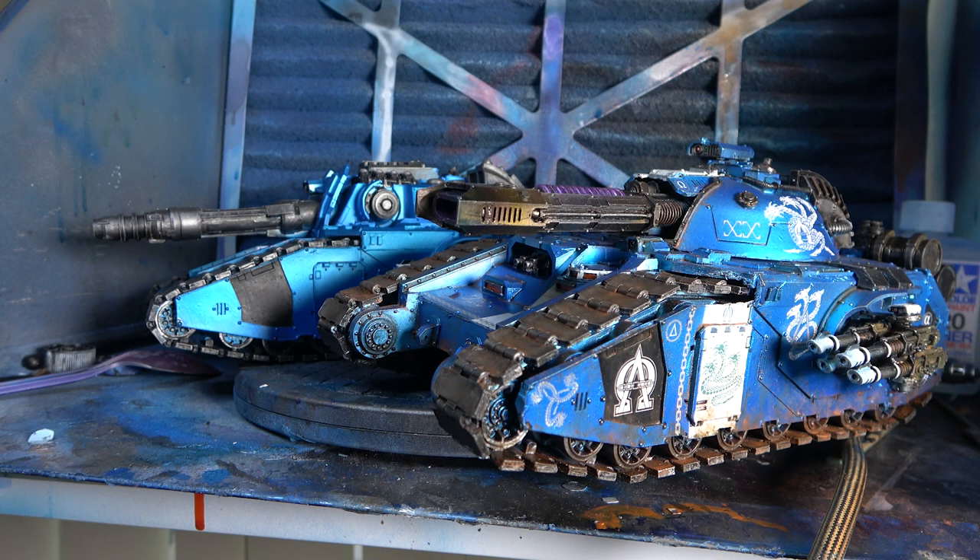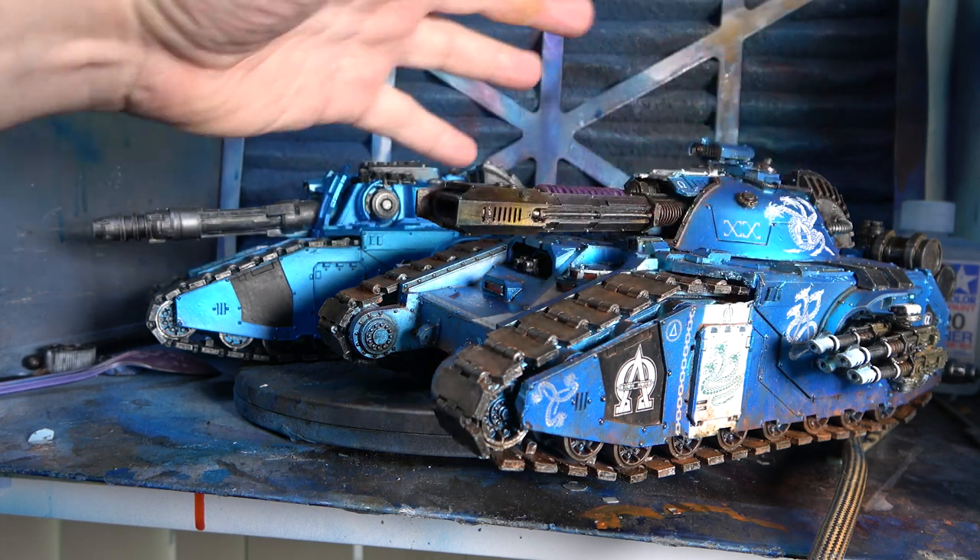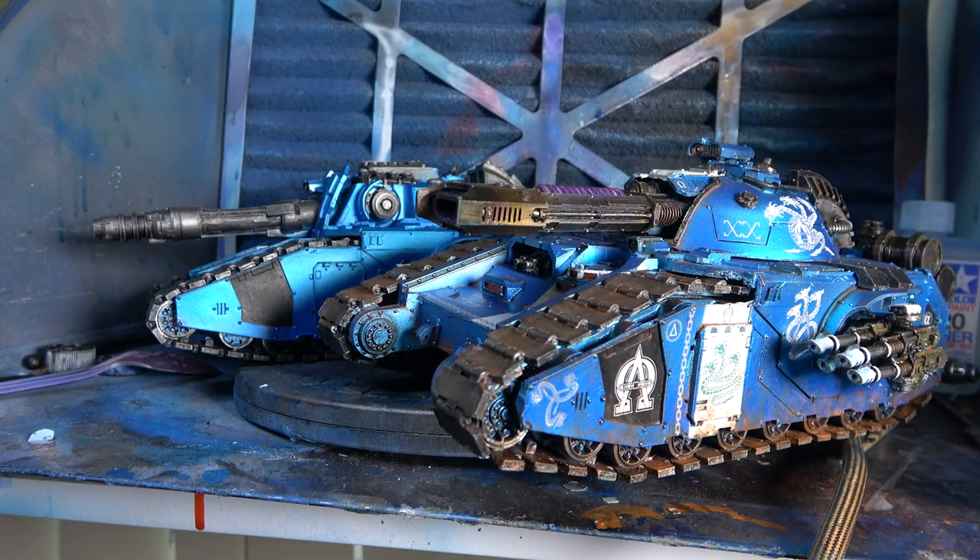What's going down everybody? Brother Stavanius here. Welcome back to Command Center Wargaming. In today's video, we're going to have a look at how to do those stripes going down your model. Very popular in the Horus Heresy, especially for some legions, but you could put it on any model.